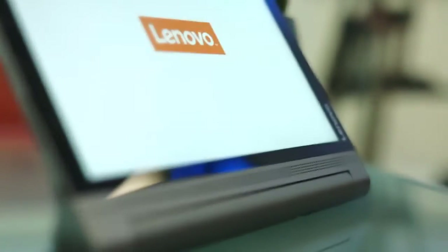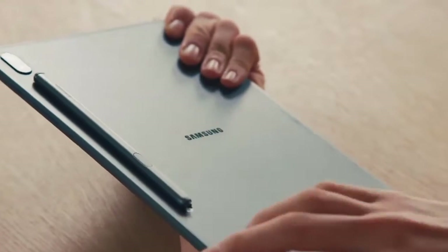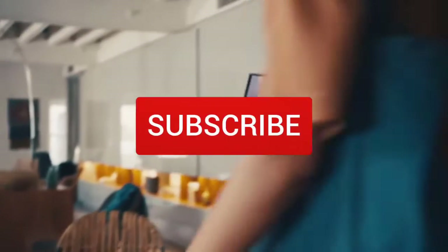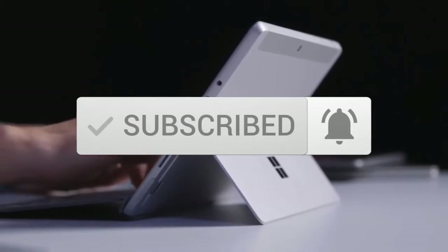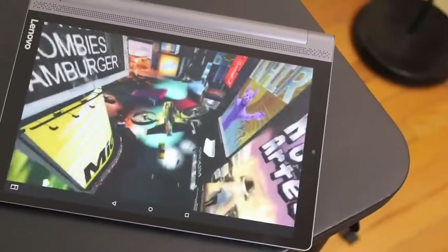To see prices and get more info about the products shown, be sure to check out the description below. Make sure you subscribe and hit the notification bell to get the latest product reviews from the channel. Okay, let's get started.